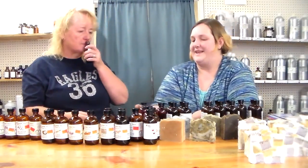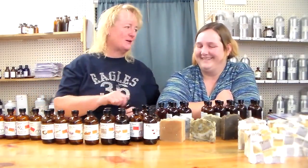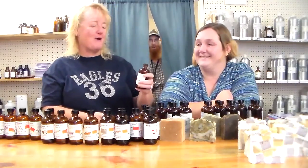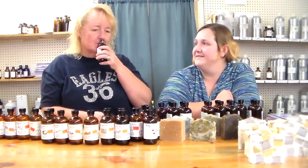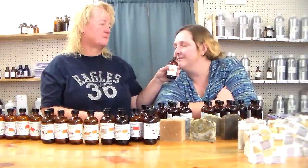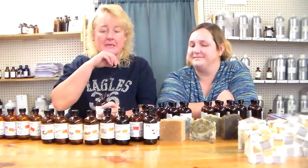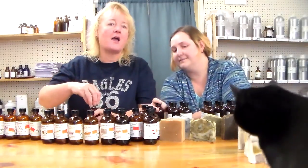Oh I love that maple sugar! It smells awesome. In my opinion it's going to come out and get you, so it won't need a lot in soap.